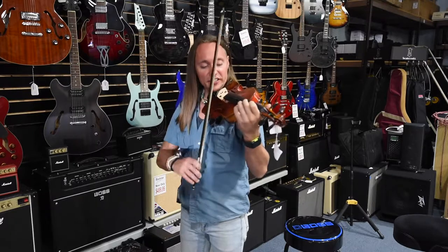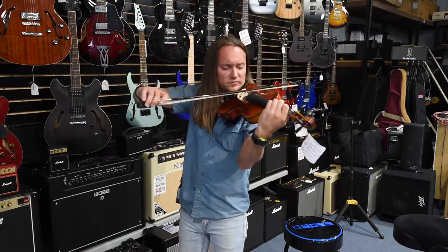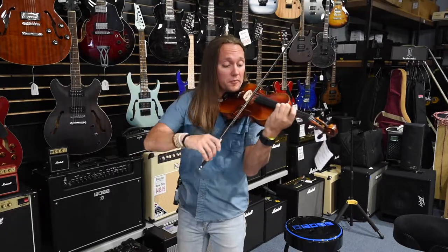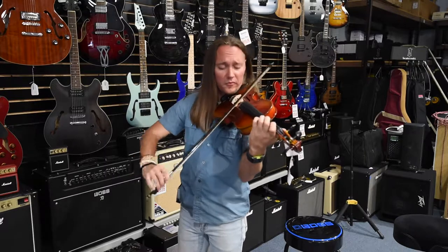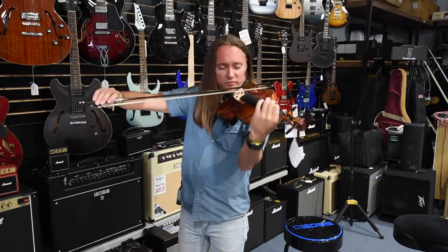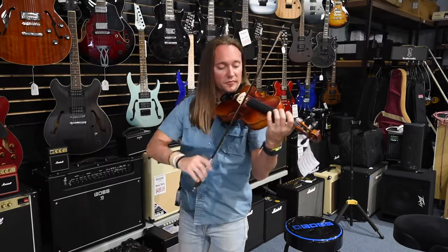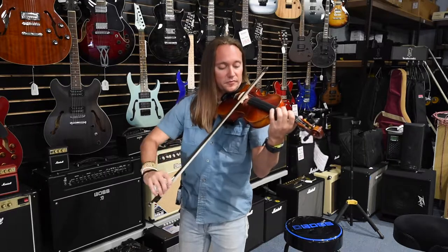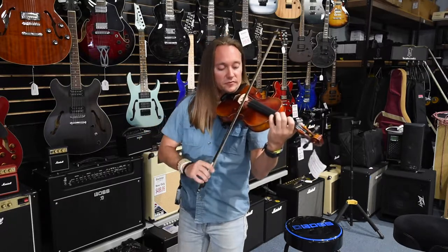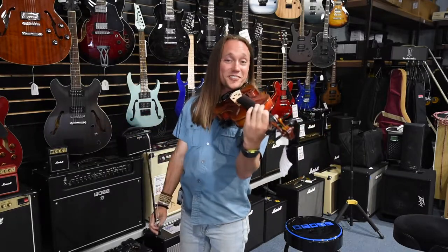So here's how it sounds. [playing demonstration] So it's a great sounding fiddle.